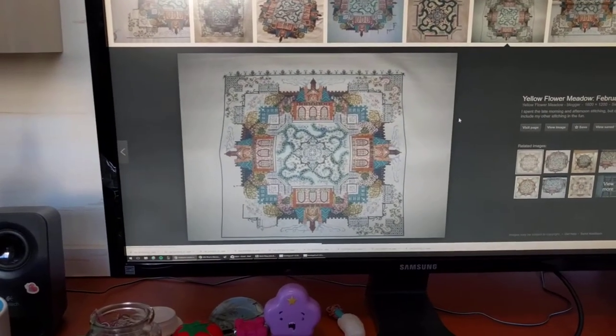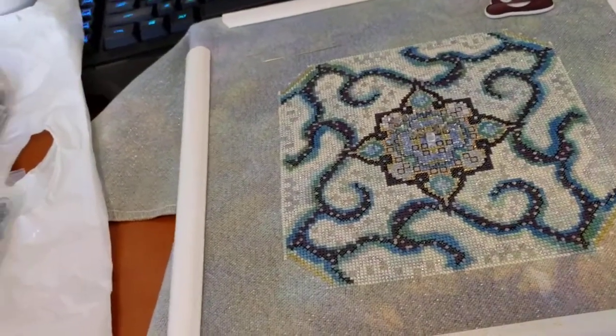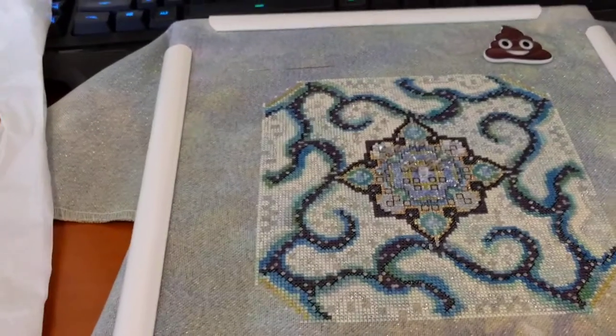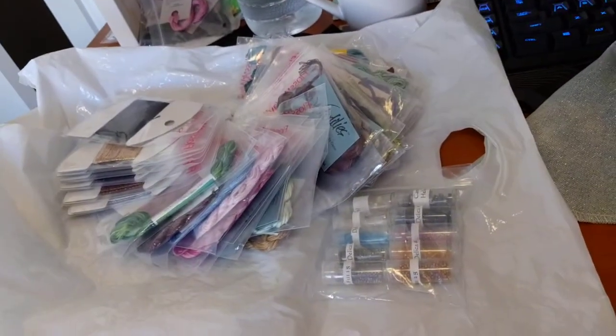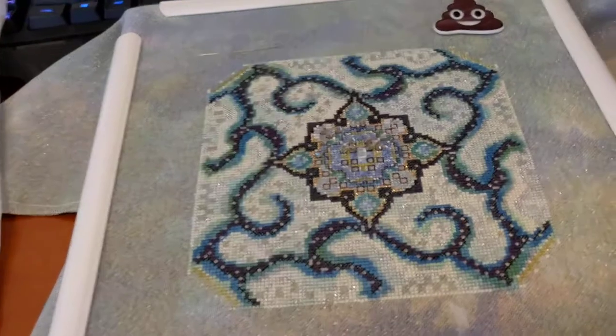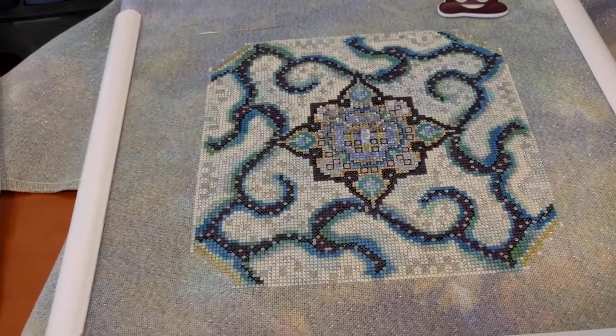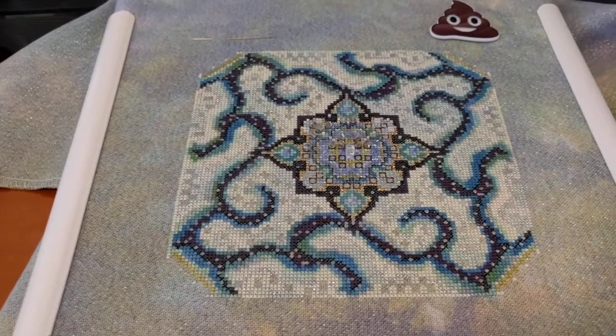I've definitely decided I'm not stitching those houses — I don't like them. Let me know your opinion on whether it would be appropriate for me to sell this as a WIP kit. I can't sell the pattern because it's a digital pattern, so someone would have to buy the pattern as well — that's another problem. But maybe someone would be really excited to get a Chatelaine kit with all the silks for like $150 or $200. Let me know what you think in the comments.